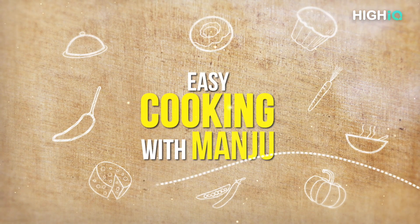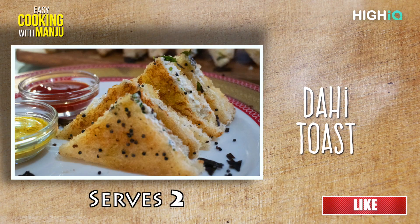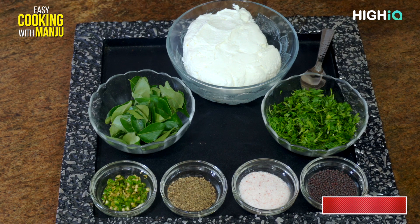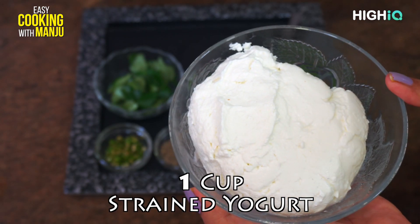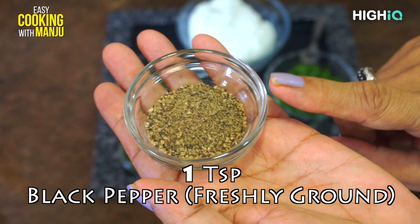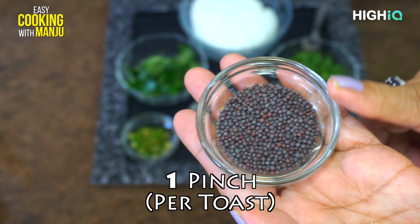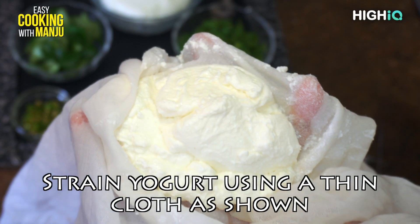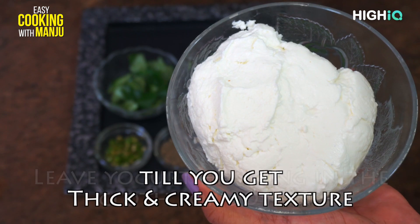Thank you very much. Today we will make the toast. We have put the dough in the clothes for half an hour, and the dough will be made in a bowl.